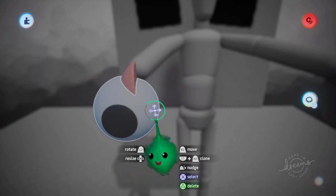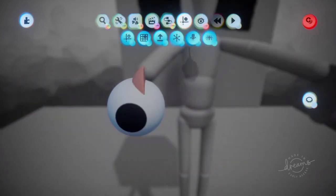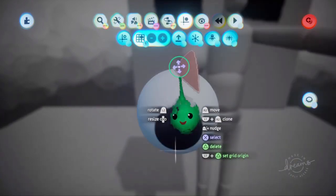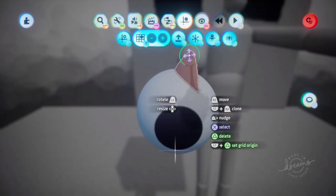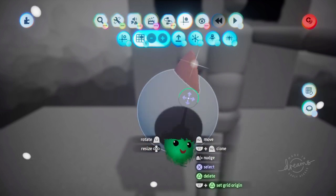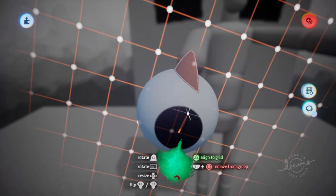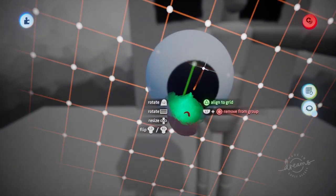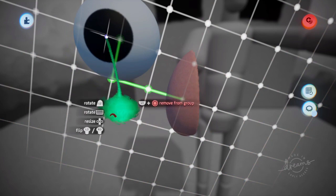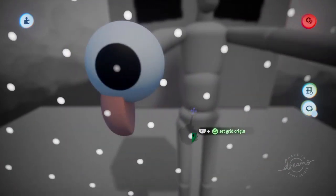But we want to be able to position this in the same position on the other hand. So I'm going to grab the grid snap and use the grid of this actual hand by using L1 and triangle again. I'll make it a bit smaller. Now we can grab this, the eyeball, and use triangle to snap it to the grid. And we'll put it on that dot right at the top of the hand.